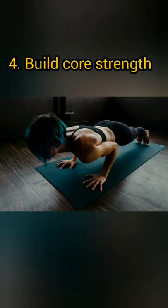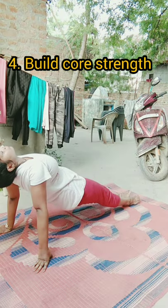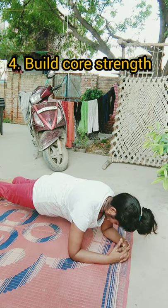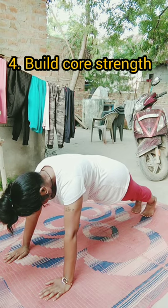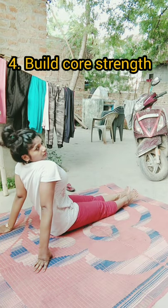Number four: build core strength. Plank and its variations like side plank, reverse plank, resistance plank, etc. can help build strength and endurance. Your planking needs to be regular, building up towards a routine consisting of multiple exercises like cardio, weight training, etc.